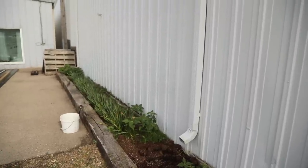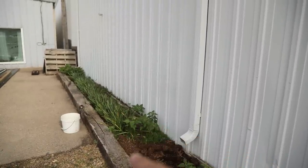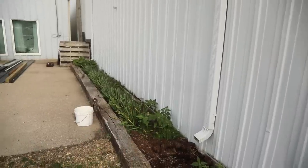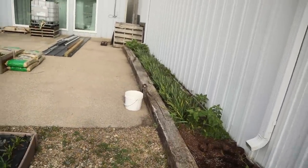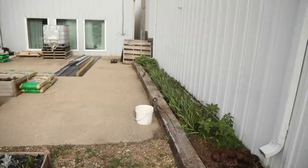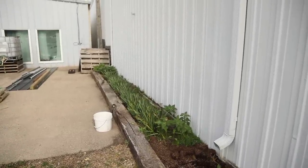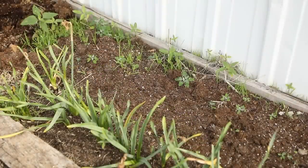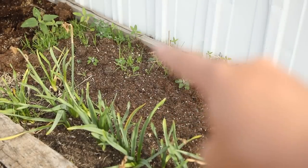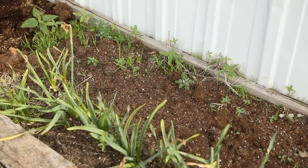Last year, I had the sunflowers at the back, and then at the front I planted my pumpkin seeds, and those spilled out onto the cement area and the rock. I grew small to medium specialty pumpkins to sell at an end-of-the-season market, and it worked fantastic. So the sunflowers will be planted here, and the pumpkins are going to be planted closer to the front.